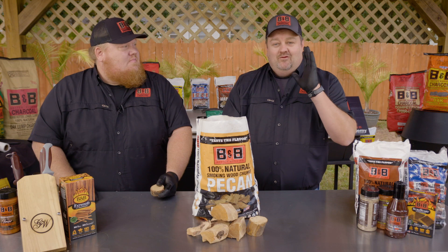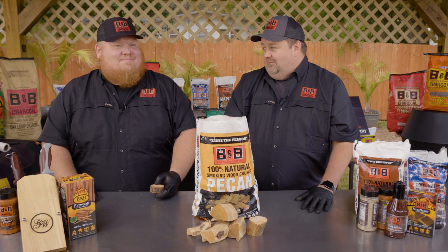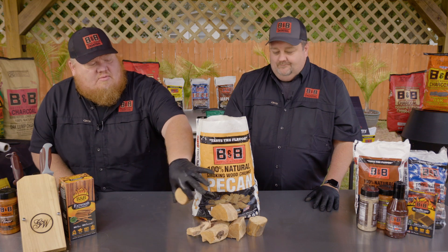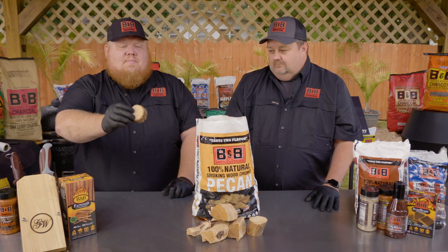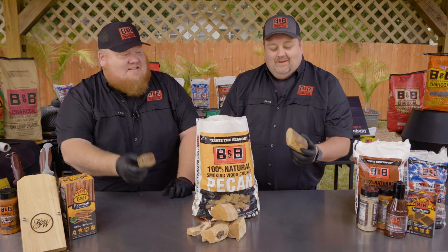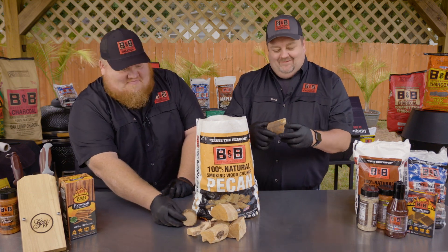And it reminds me — you light this on fire right now — it reminds me of being three years old in my grandfather's barbecue restaurant every single time. And if you take a look at these chunks, that's very easily identifiable. That was a tree. Yeah, this was a tree.